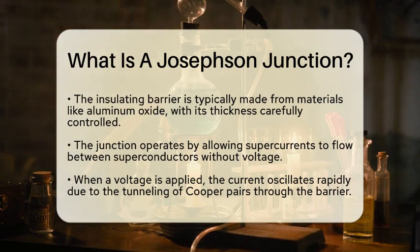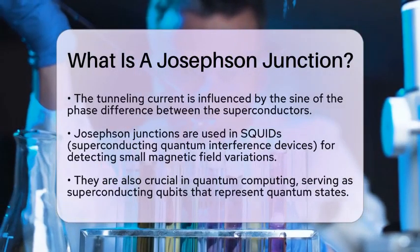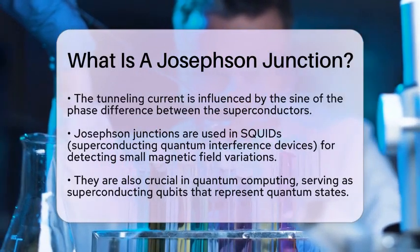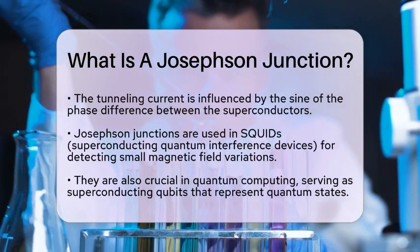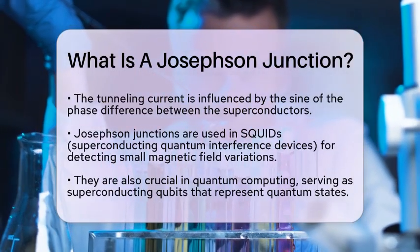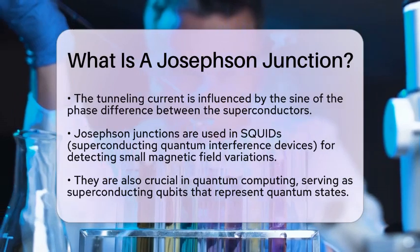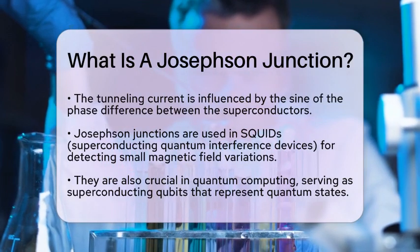Josephson junctions have practical applications that are quite impressive. One of the most notable uses is in SQUIDs, which stands for superconducting quantum interference devices. These devices are extremely sensitive magnetometers that can detect tiny variations in magnetic fields. This sensitivity makes them useful for measuring the Earth's magnetic field and even neural activity in the brain.